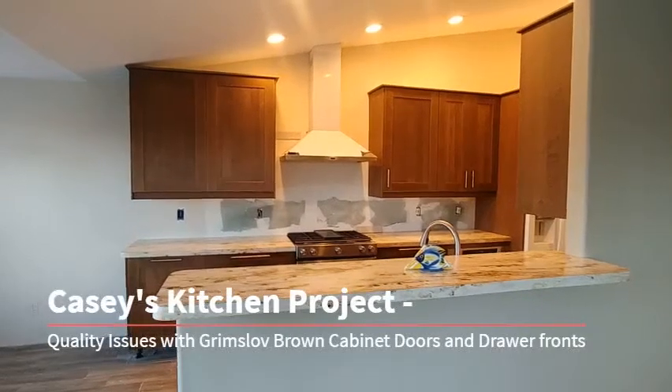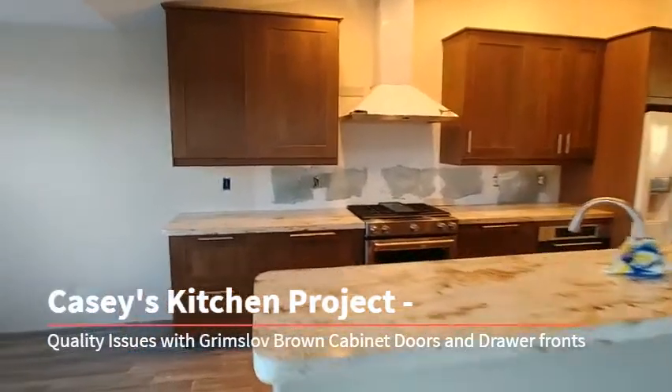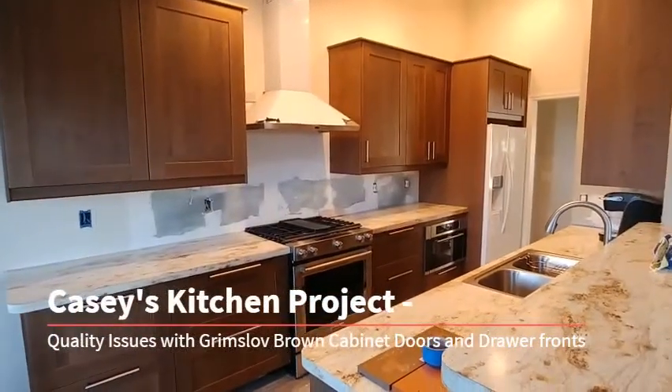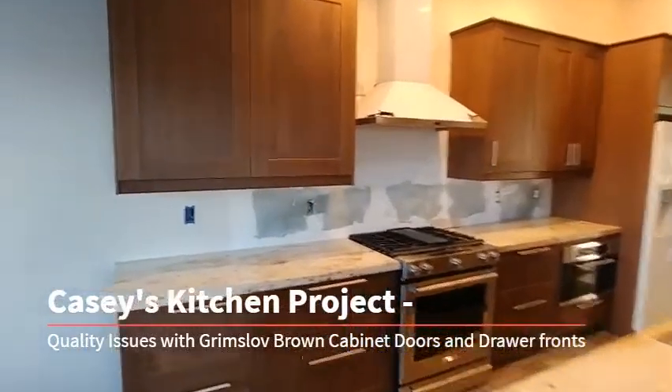Hey IKEA, how are you doing today? My name is Casey Jones and welcome to my kitchen. I've been working on this kitchen since middle of May or so. It's a personal project. It's the new Grimslov Brown.